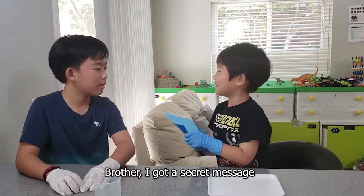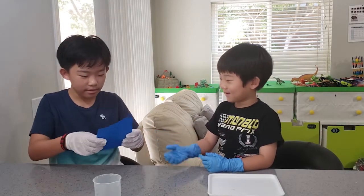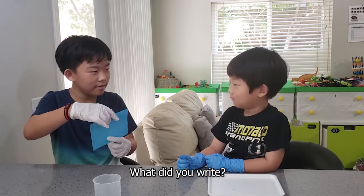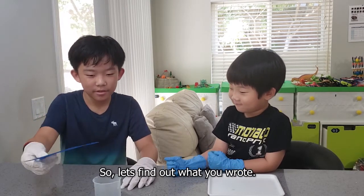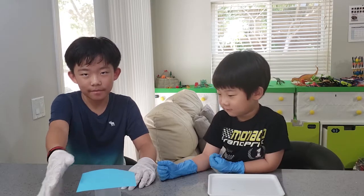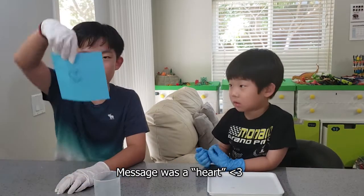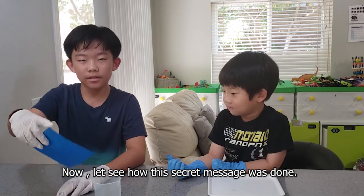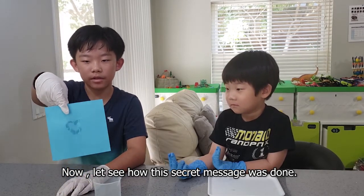Brother, I have a secret message for you. Nothing's on it. What did you write? Oh wait, it's a secret. So let's find out what you wrote. The message wasn't hard. He loves me. Now let's see how this secret message was done.